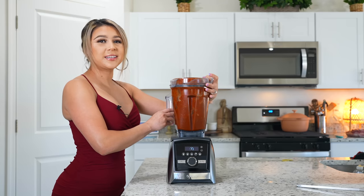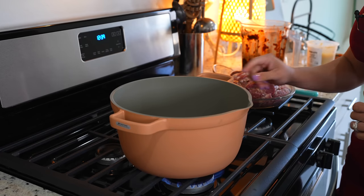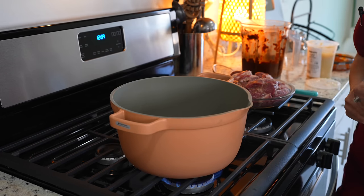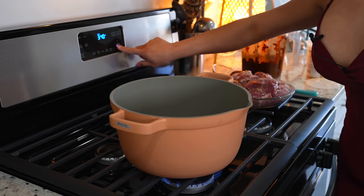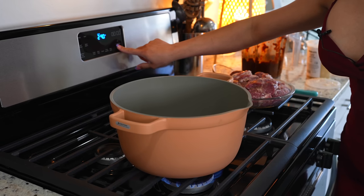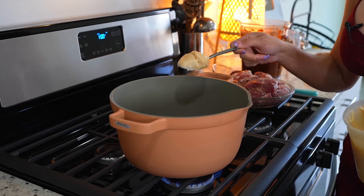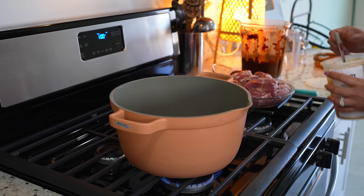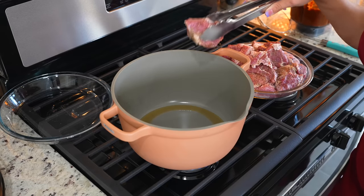Once we have our adobo sauce, we are ready to begin cooking. We're going to grab our oven-safe pot, set it on medium heat, and wait for it to heat up. At this point, we're also going to preheat our oven to 275 degrees. To our pot, we're going to add one tablespoon of lard or oil and wait for it to melt.